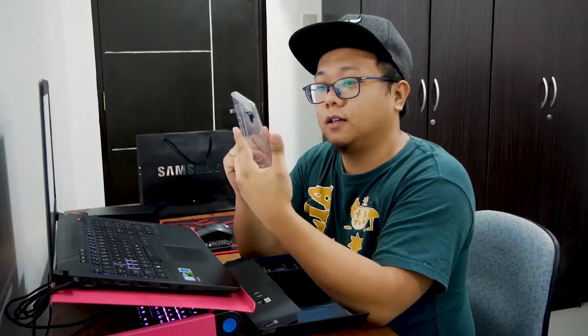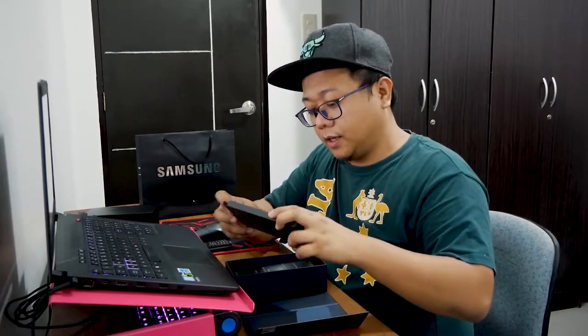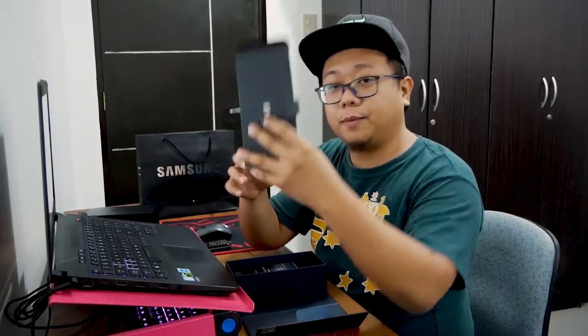This is what I got. It comes with quick guides, warranty card, and a case. I don't know if I'm going to use the case. And there's the SIM eject tool in there as well.